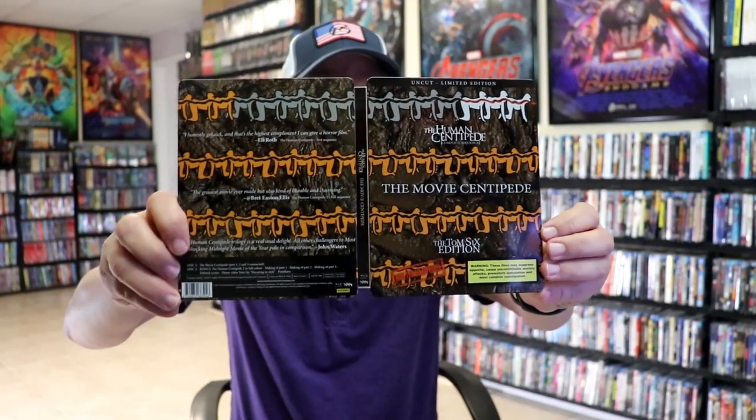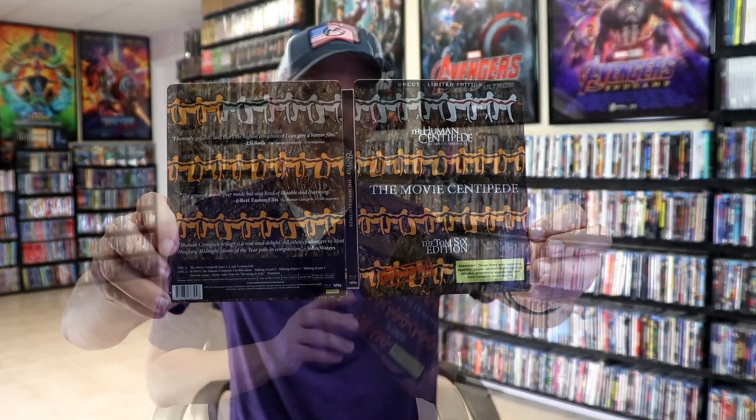So overall, I said I wasn't happy with the steel book, but actually I'm okay with it. It's got some really nice looking artwork. It is a shame that they didn't do any inside artwork — I think that would have been nice. But overall, I'm really happy to have this one in the collection.